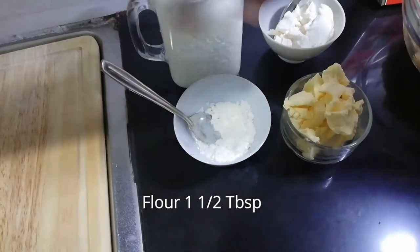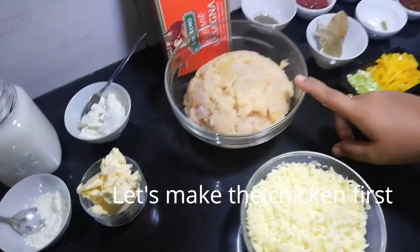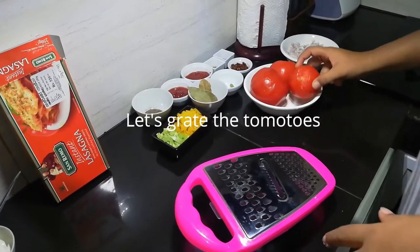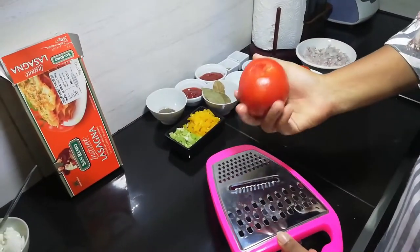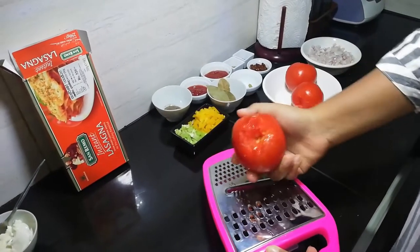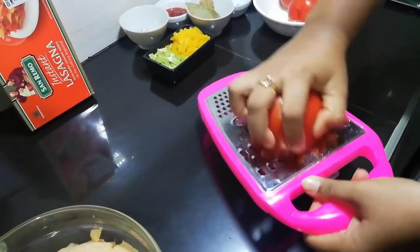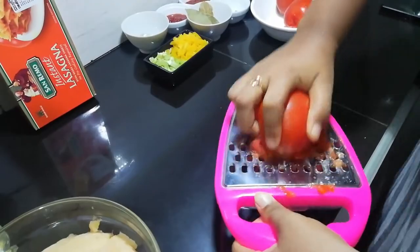1 tablespoon of mozzarella cheese. 2 tablespoons of mozzarella cheese. Grate this. 1 teaspoon of mozzarella cheese and 1 tablespoon of cheddar cheese.